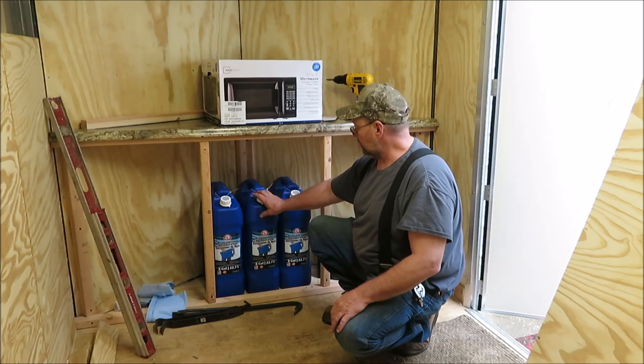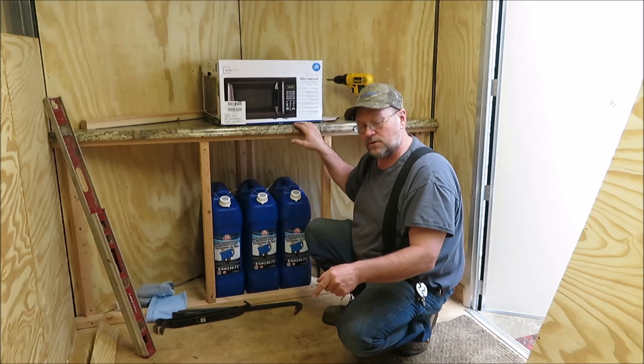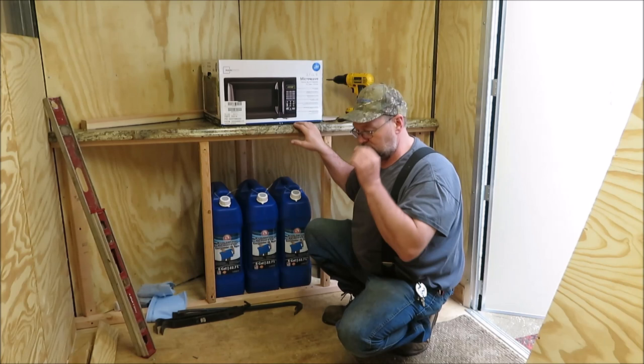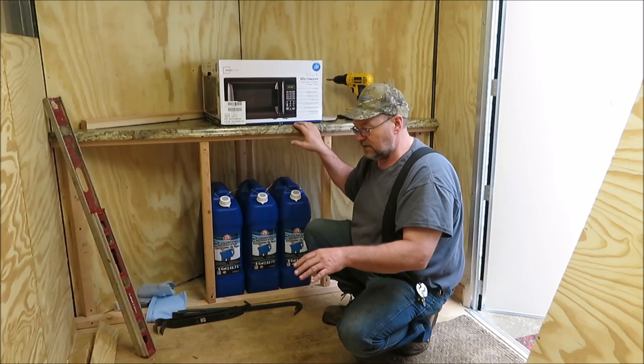When we put the shower in, we're also going to put a gray water tank underneath the shower — thinking about a 10 or 15 gallon tank. That way, if we want to take a shower and we have no access to water or sewage, we'll still be able to take a shower whenever we want.